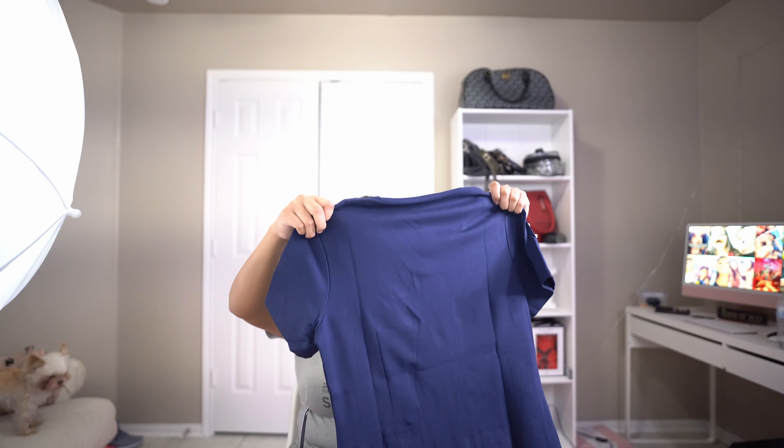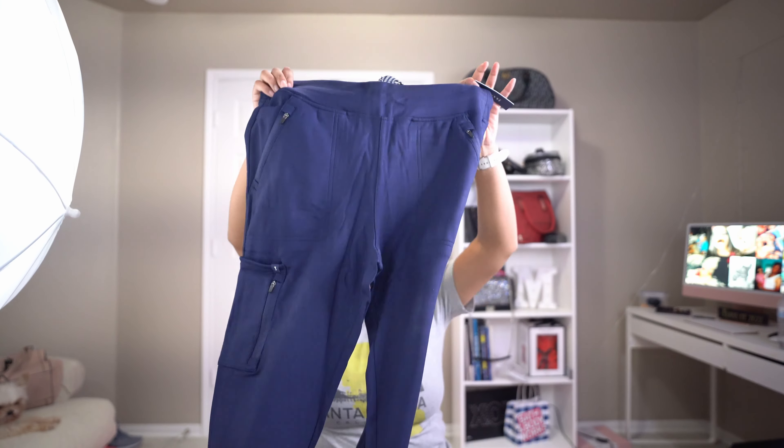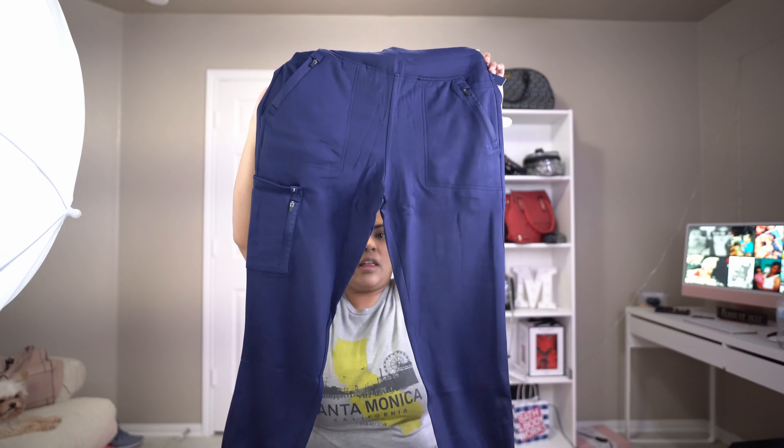The material feels kind of sturdy and like very cold to the touch right now. They're made in Vietnam. It has a pocket here, a nice little pocket, and then another pocket here, and another pocket here. I want to show you the bottom too — it looks big but I could be wrong, and it comes with a drawstring so you can make it tight.